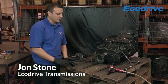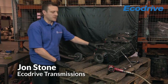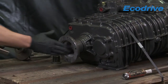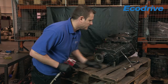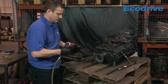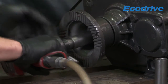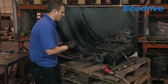Today I'm going to be showing you how to remove and refit a leaking output seal on this particular gearbox, the 6S850. First of all, what we need to do is remove the actual bolt itself. This is a 22mm bolt. You'll need an air gun for this because this is actually tightened to 150Nm. Remove that and just put it to one side.